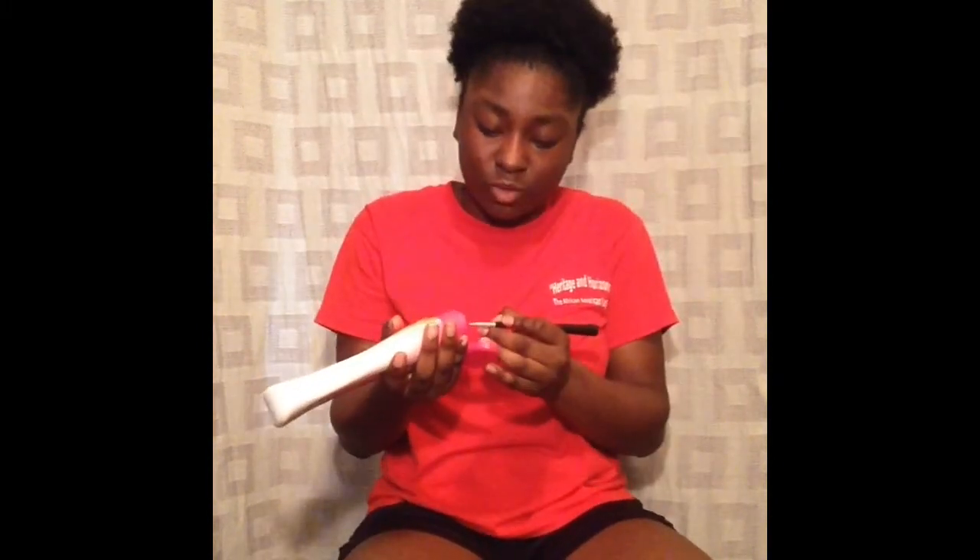I'm going to put the Nair on my eyebrow brush and apply it to my eyebrows. I may need some more but I'm just gonna stick with this much. In this video I will not be doing much eye contact with you guys, but I will try my best. Alright you guys, I am done with my eyebrows. I'm going to put my timer on for one minute and then I'm going to wipe them off and we're gonna see.